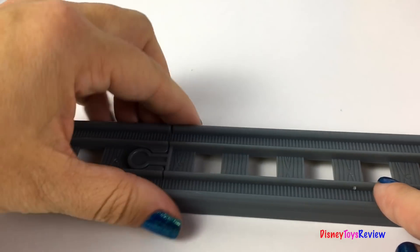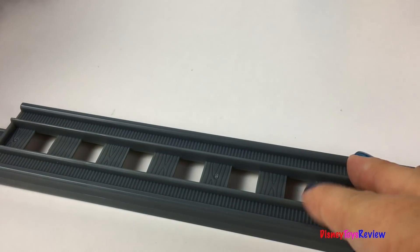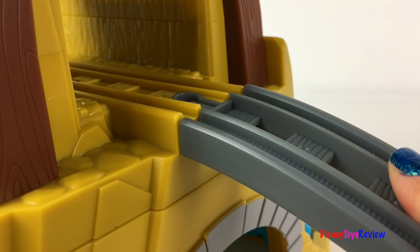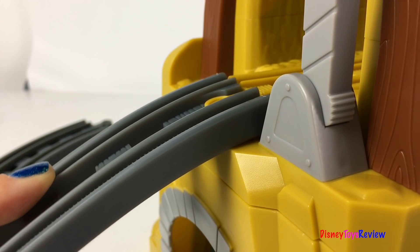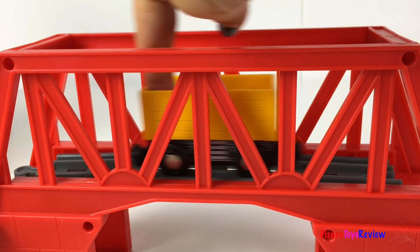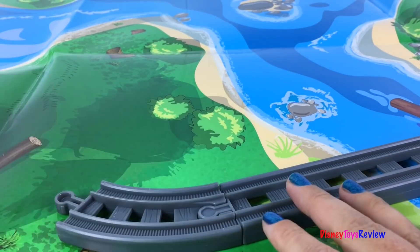It's time to put the tracks together. There's also this trestle bridge, and a really neat playmat.